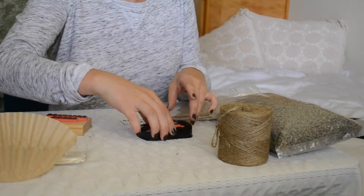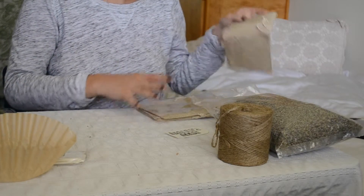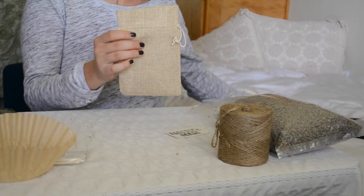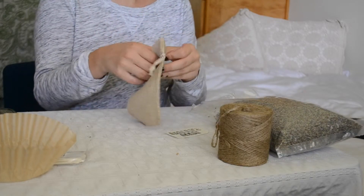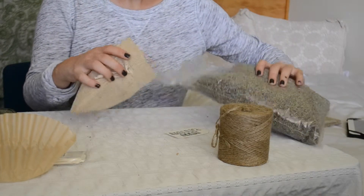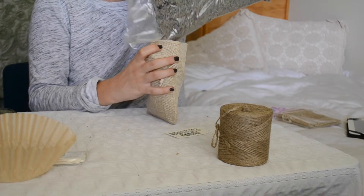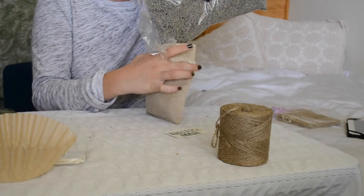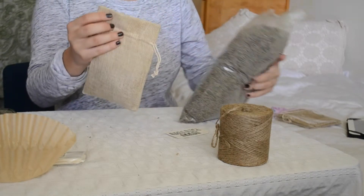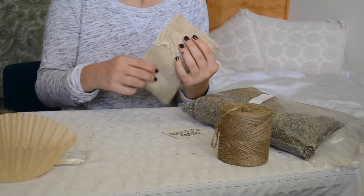The next step is going to be filling your bag with lavender. I got these awesome burlap pouches and I have this dried lavender. I'm just going to open up the pouch and fill it with lavender until it's about a quarter of the way to halfway full. This lavender is really strong in smell, so you don't need that much — a little goes a long way.